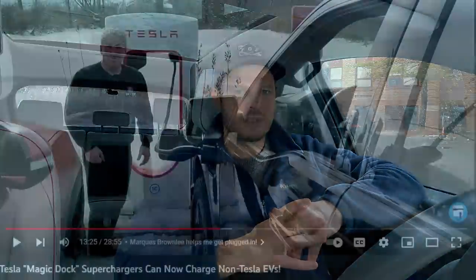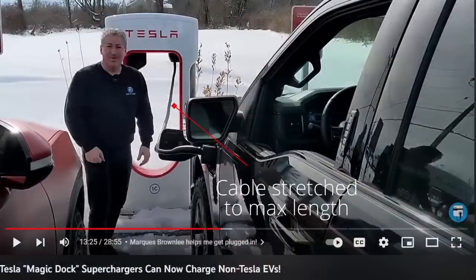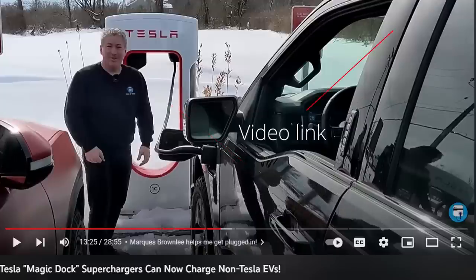The biggest concern would be cable length initially. There are supposed to be longer cables potentially on version four Superchargers, but what we've got at the moment is version three. It seems like in some cases the cord is going to be stretched to get to an F-150 Lightning, for example — as you'd see in Tom Moloughney's video. That could lead to people stretching cables out and putting more wear and tear on them. Remember, Tesla's used to fixing these things based on Tesla usage, so the port is optimized for the cable distance and they're never really going to be super stressed.